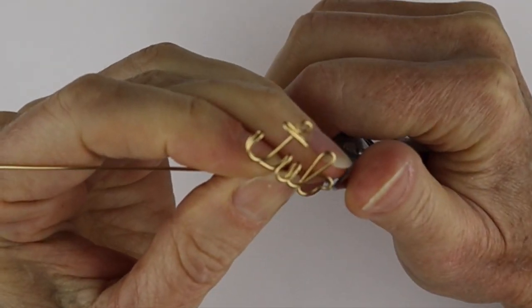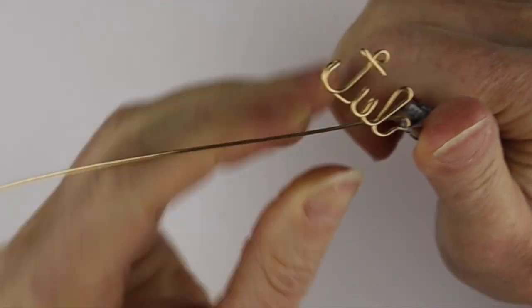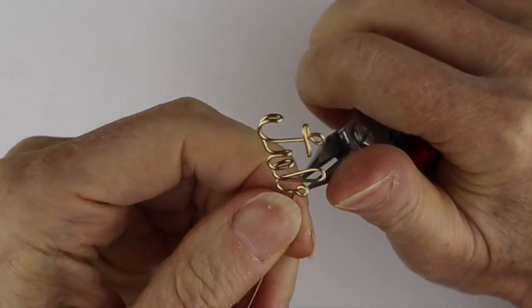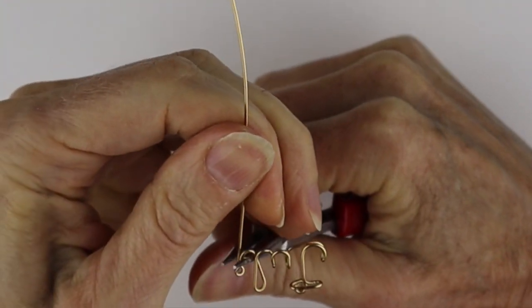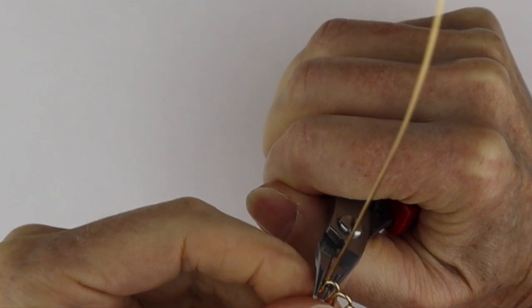I like to do a little dot on my I. Not everybody does dots on the I's when doing wire letters, but I like the way it looks. So we're going to bring that there and then bring it up for the E.